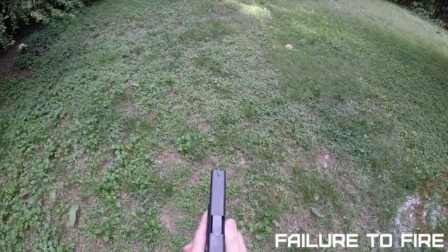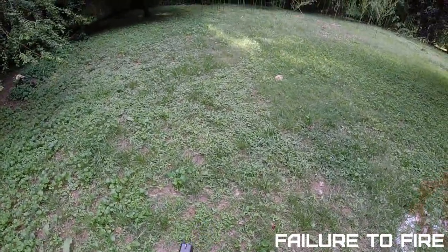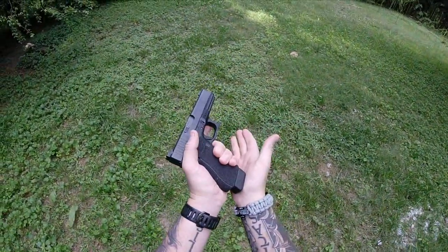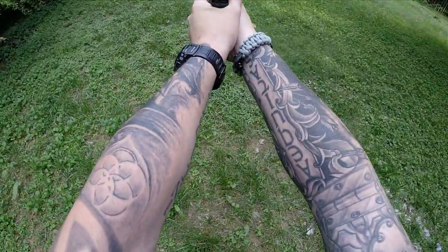When it comes to our tap rack, it's something you're going to experience out of the holster — it can happen right as the weapon comes out. You present, you get a click, all you do is tap the bottom of the magazine, ensure it's seated, rack, reassess your threat, and fire if necessary.